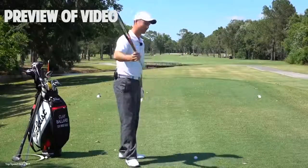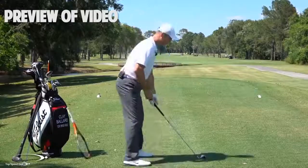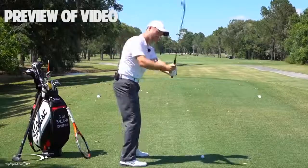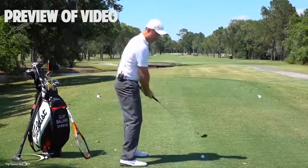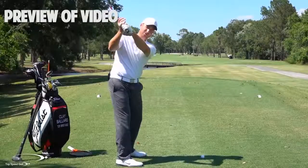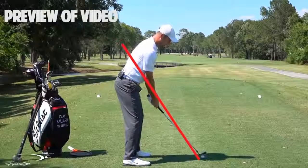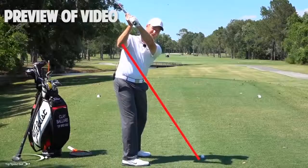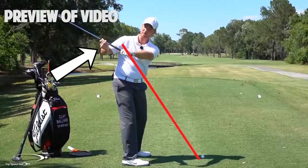We're going to talk about shallowing that club shaft out as we're starting down while rotating the face. What you see with basically all the top players is instead of coming over the top — letting the hands and club come out away from the body, coming down steep into the ball, then having to fillet open the face and add loft — the flattening of the shaft should happen as soon as we start down. Imagine drawing a line from the hosel of the club up through the right elbow — that's the elbow plane. As you go to the top of the swing, you're slightly above that. As you start down, you want your hands and the club to shallow out inside of that elbow plane.